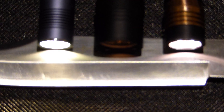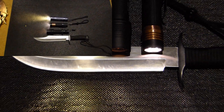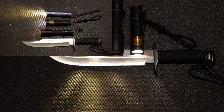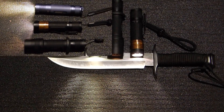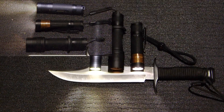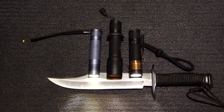Last but not least, we have the Kidlaker E6 featuring a triple Luminous SST-20 P60 drop-in, emitting the warmest light one could ever wish for. It is rated at 1000 lumens.